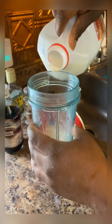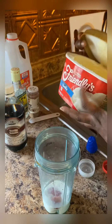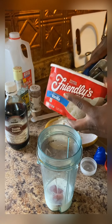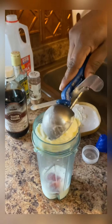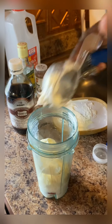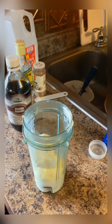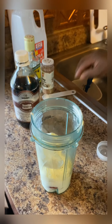Making my strawberry milkshake. I put the strawberry in, in pieces - a piece of strawberry - then I'm gonna pour a little milk in it, and I'm gonna add my ice cream.